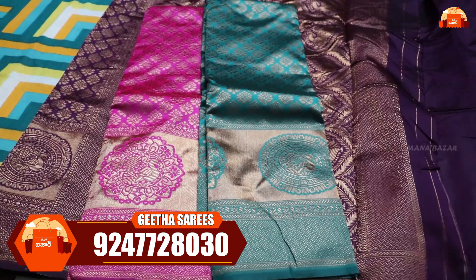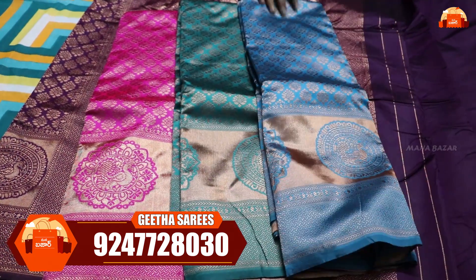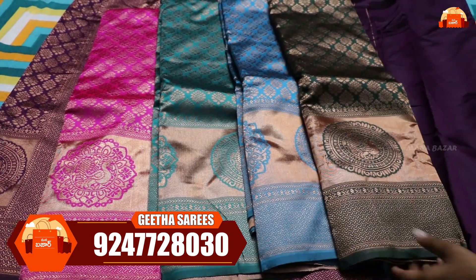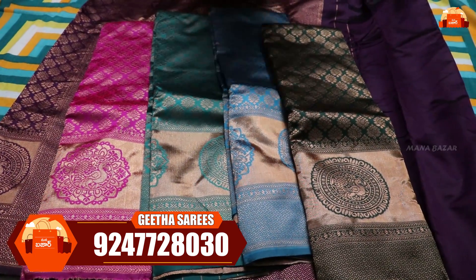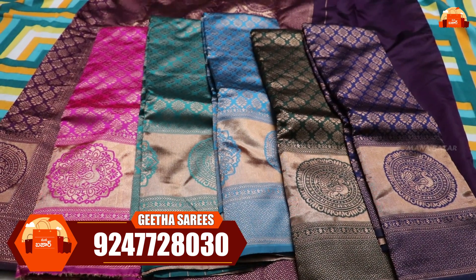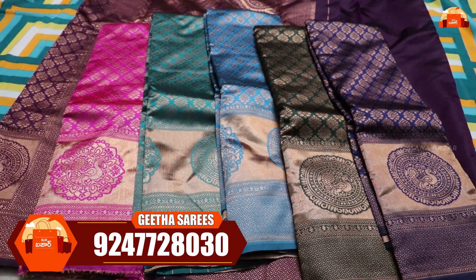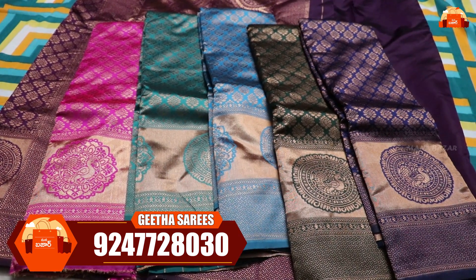It is available in light pink, rama green, and a lot of beautiful color chart options including bottle green and royal blue. Completely, there are 6 color charts available. If you want the single sari, it is 550 rupees with free shipping.